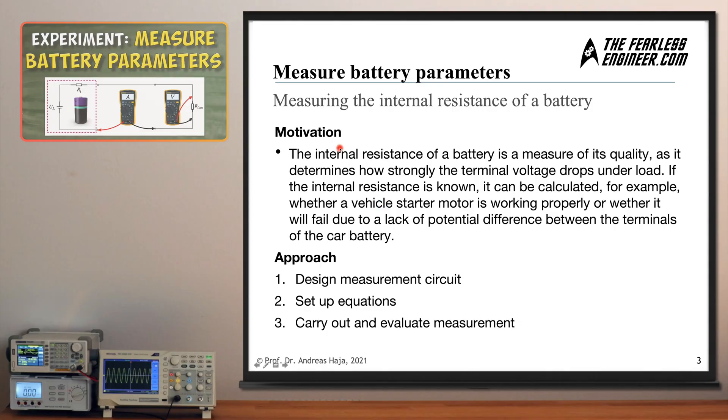The internal resistance of a battery is a measure of its quality. A low internal resistance is beneficial and a high internal resistance denotes a rather bad battery. This measure of quality determines how strongly the terminal voltage of the battery drops when a load resistance is connected. If this internal resistance is known to you, you can calculate whether your vehicle starter motor is going to work properly or whether it will fail on a cold winter day due to a lack of potential difference generated by your car battery.